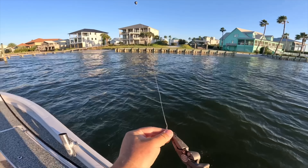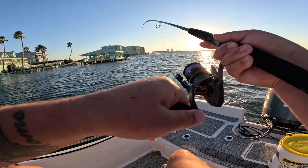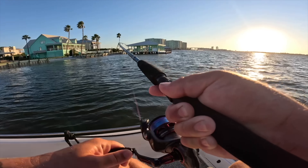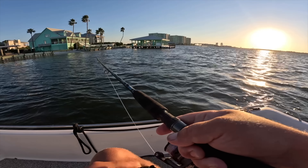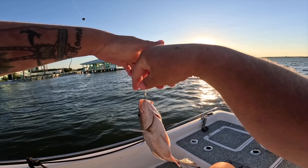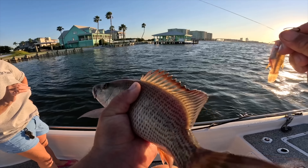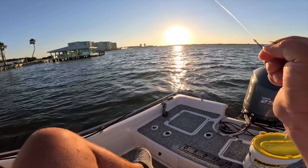Get that hardhead catfish off — don't want that. Got another fish. Come here — gotta pull it against this current, so that's adding to the weight. Another mangrove, I think — yep. Pretty one. They're all average size though, so he gets to go back. All right, let's use up the rest of these bull minnows.